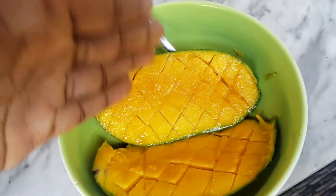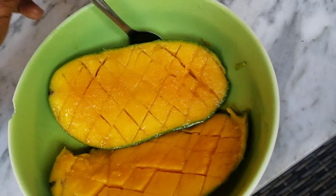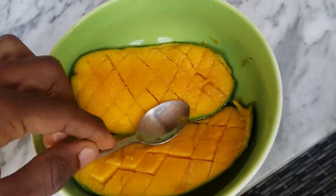Then slice, slice, slice, slice — a diagonal slice, slice, slice, slice — same thing. And then now with a spoon you can go ahead — I need two hands — you can kind of carve out and scoop under.